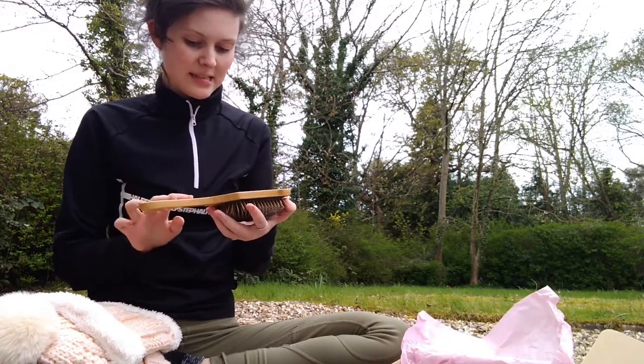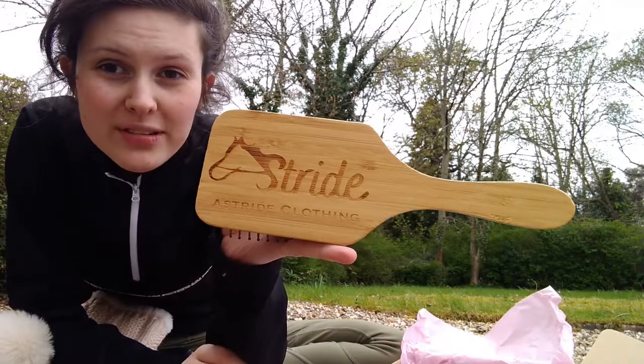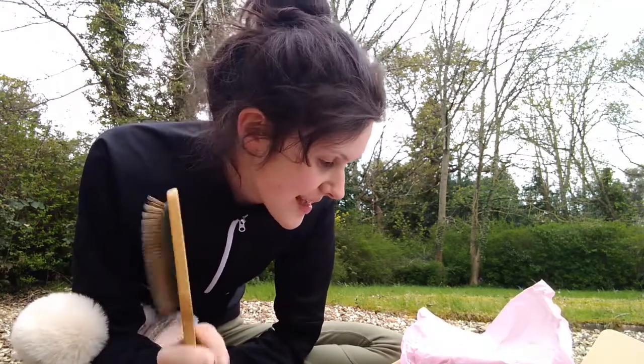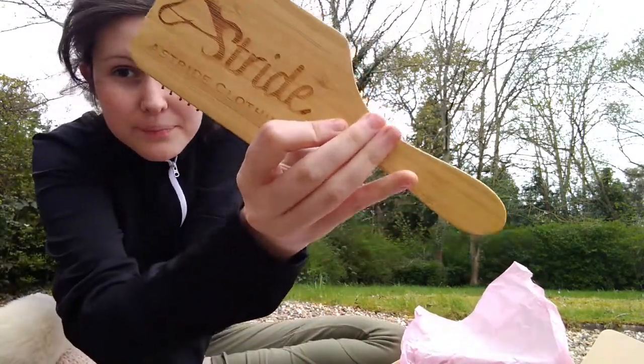The next thing in the box is the Estride Paddle Brush. This was in their Seconds collection because the printing on it's not quite as good as they would have liked, but it's a perfectly functional paddle brush. My hair is thick and dark and long, so getting a brush through it is a nightmare — I only use paddle brushes, so I'm super excited to give this one a go.